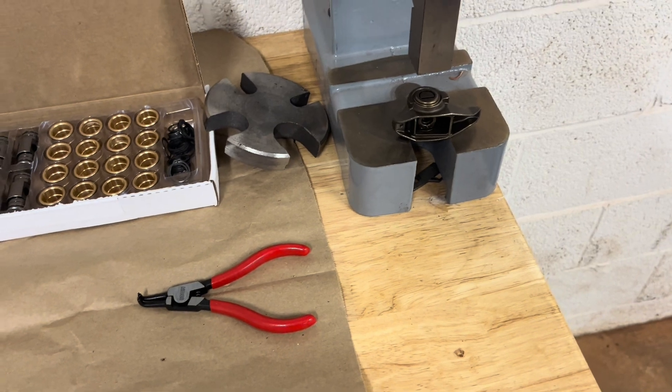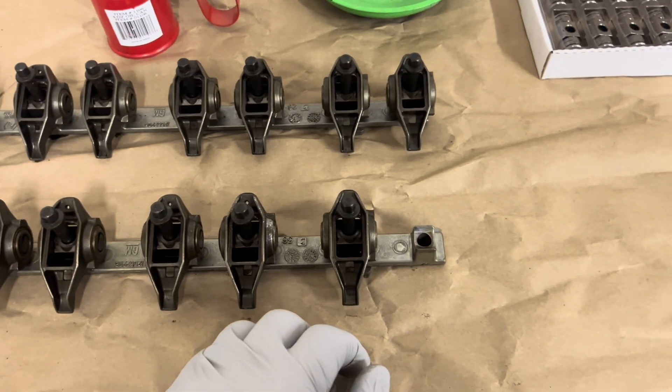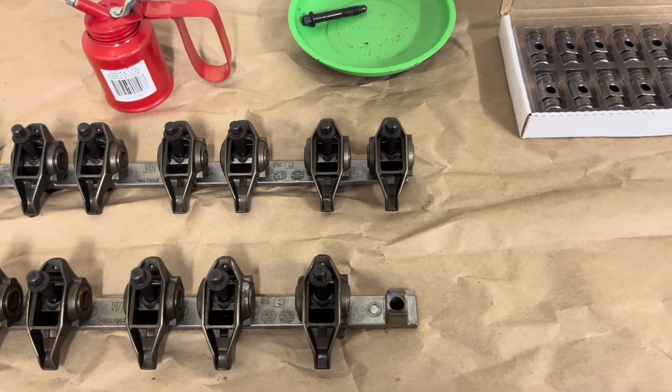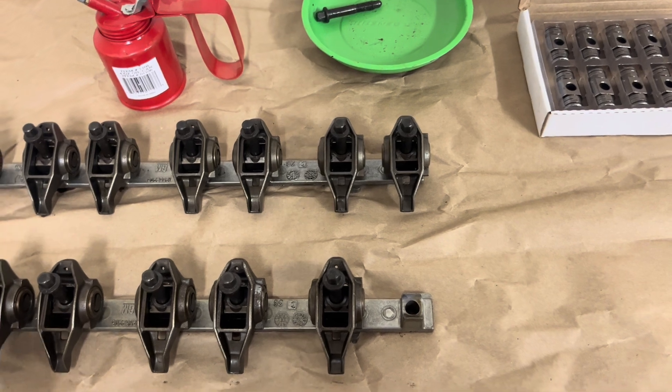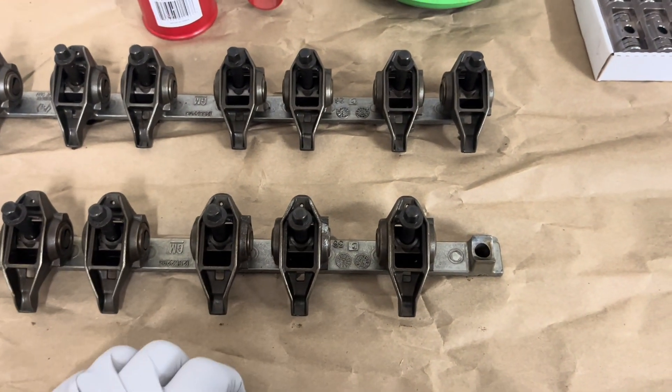We'll install the new bronze bushings and trunnions. For 5.3s, 6.0s, and 4.8s, it doesn't really matter — all the rocker arms face forward. Some of the 6.2s have edges that are kind of angled but these are super simple; it doesn't matter where we put them back.